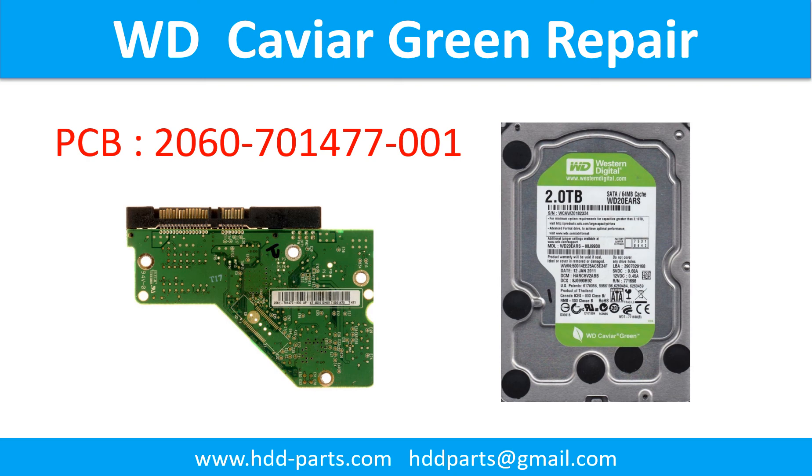Hello there. In this video, we are going to talk about the WD CAVIA Green Desktop Hard Drive, the Printed Circuit Board Repair, and Disk Data Recovery.